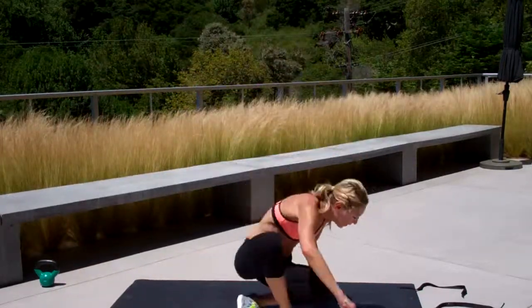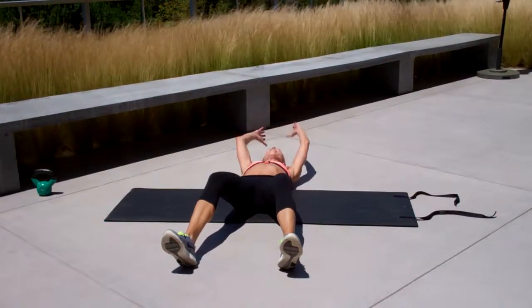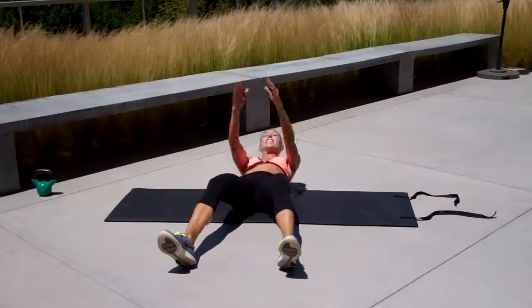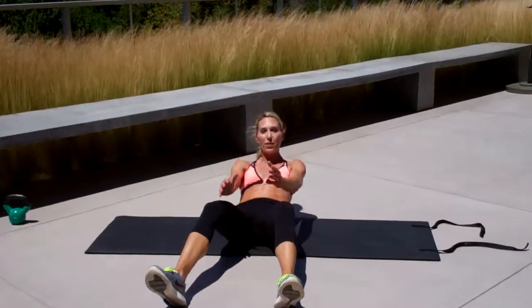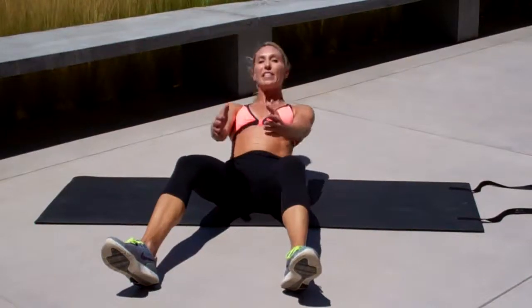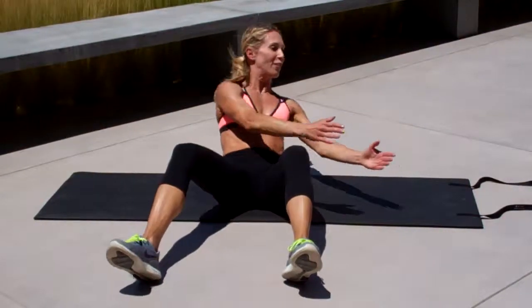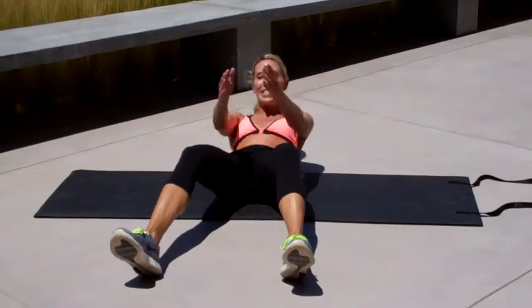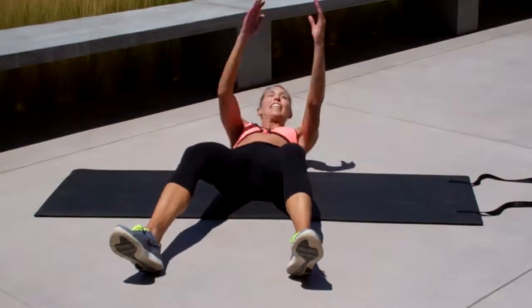Here's your third and final drill. You're going to start with your arms over your head. You are not going to sit all the way up — you just want to get your upper back off the ground. Use your hands, lift here, go to your knees and look. Back to the center, other side. You're just going center, side, center, side.